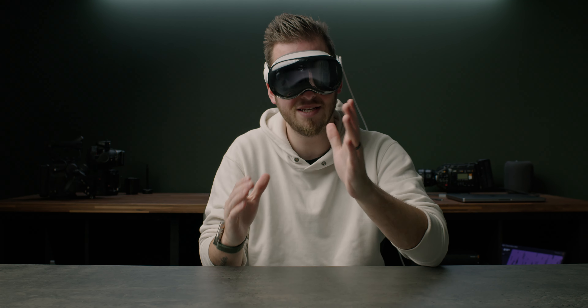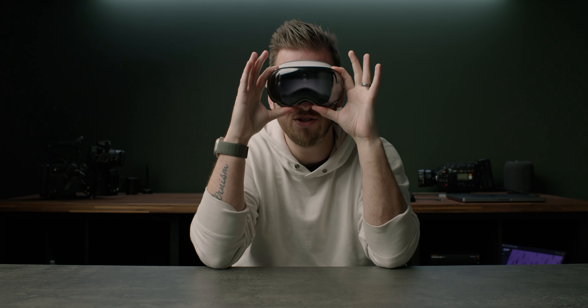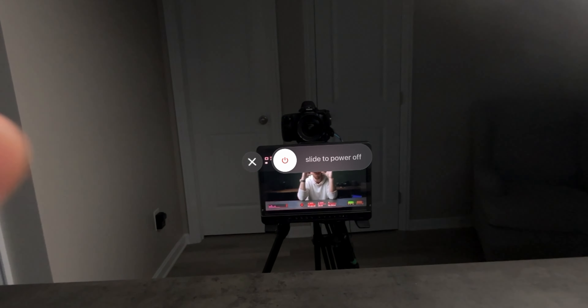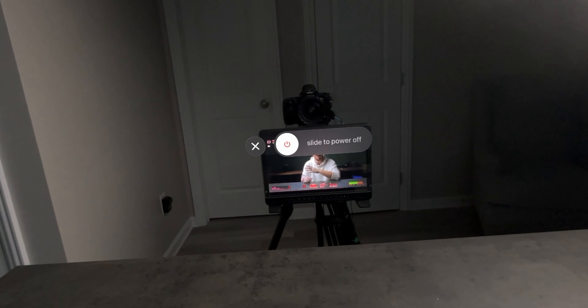Did you know there technically is a way to power this off? You do it the same way — press and hold these two buttons, but don't let go. When you see force quit applications, you keep holding and eventually you will see a slide to power off, just like we see on iPhones and iPads.